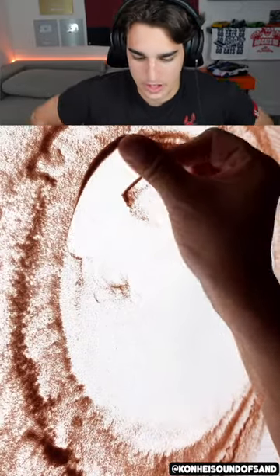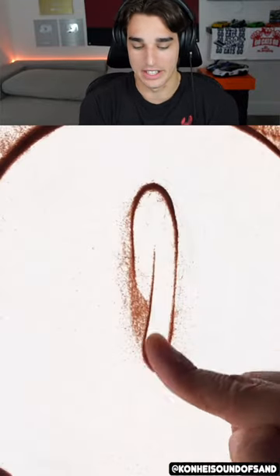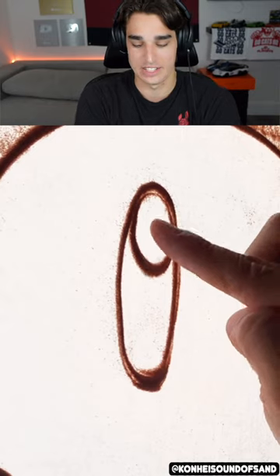Just wait for it. All right, they're dropping a bunch of sand on what appears to be light. They're making sand art. It doesn't really look like anything right now, but I will trust the process. They did say just wait for it.